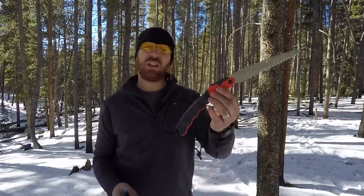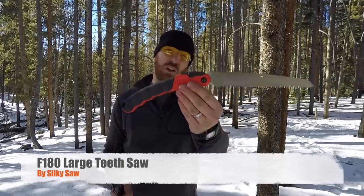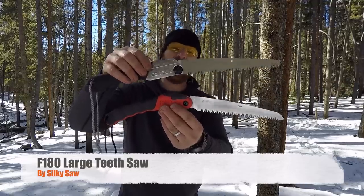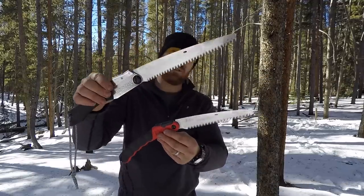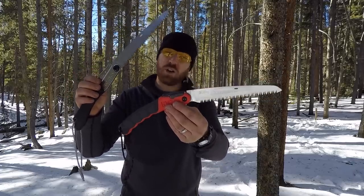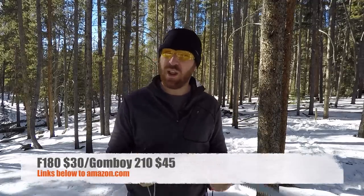Because of my love for the Gum Boy I wanted to see what else was out there in that same price range — under 50 — for that folding pack saw. Silky makes the F180, so I went out and purchased it. We're going to look at how it performs compared to its big brother the Gum Boy 210. The 210 has medium teeth; the F180 has large teeth. It's lighter weight, a little more compact, and about $10 cheaper — coming in around $30–$35 versus the $45 price point.